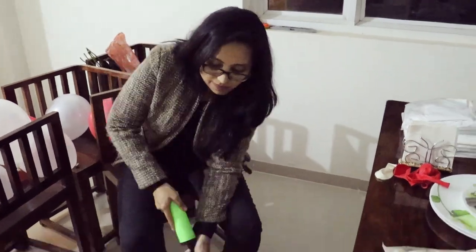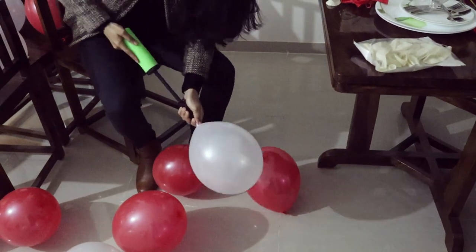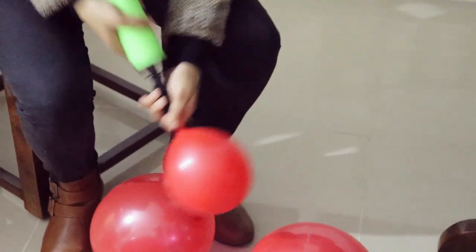Then I wanted some balloons, so with the help of a pump I inflated these balloons. I chose red and white colors because it's Valentine's Day and the theme of the decor is red and white.